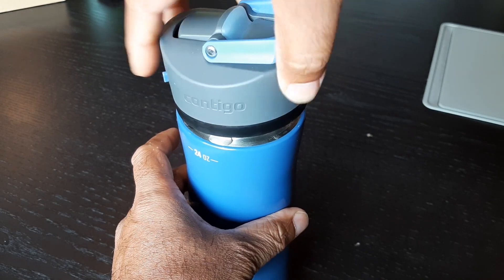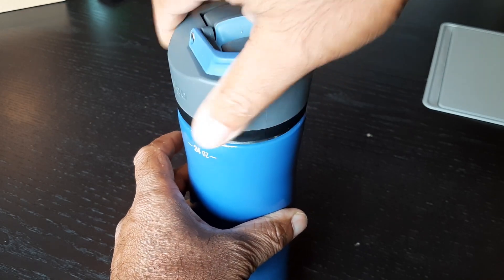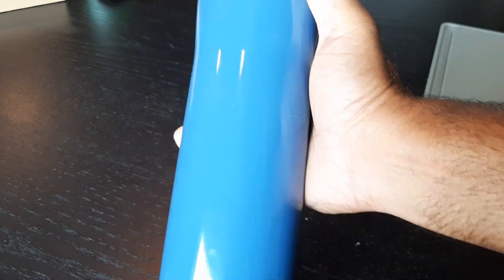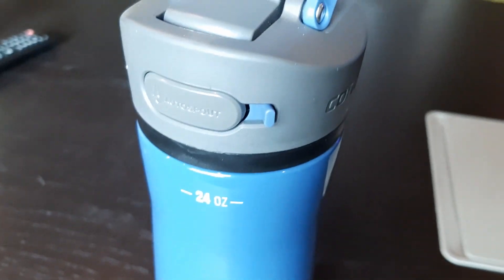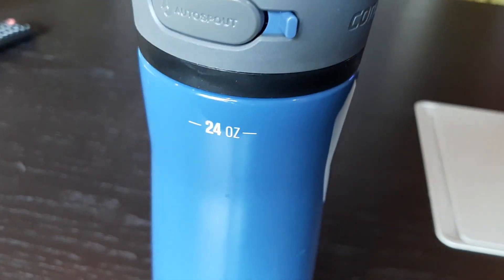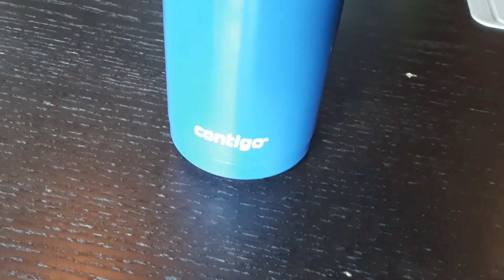This is a nice water bottle to use. This is the Contigo Ashland 2.0, 24 ounce, and I would recommend it. I hope this video was helpful — thanks for watching.